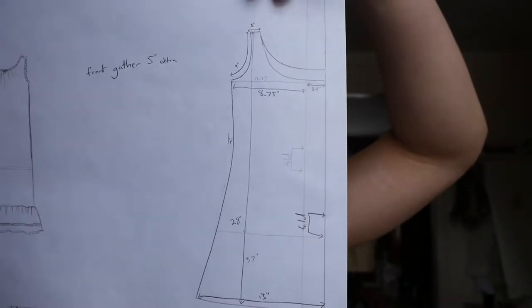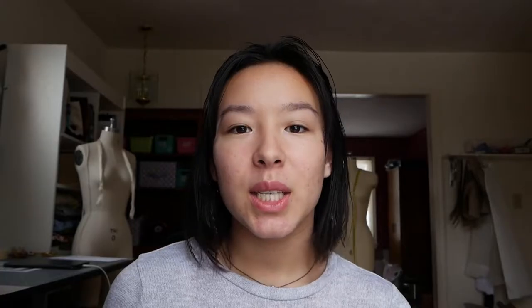I decided to just draw this pattern directly on my fabric because it was pretty simple and I was confident with it. I just realized that being the extremely short person that I am, I can fit the entire front plus back length on the width of the fabric.